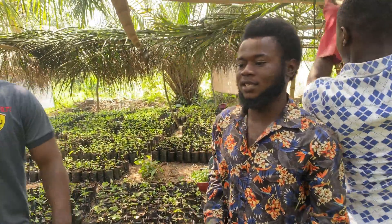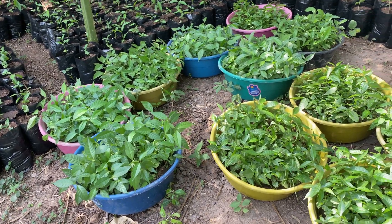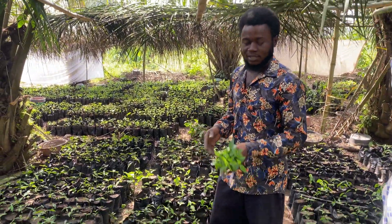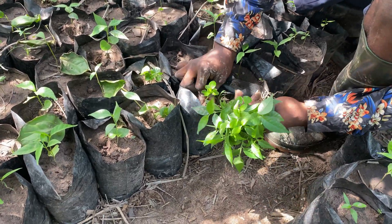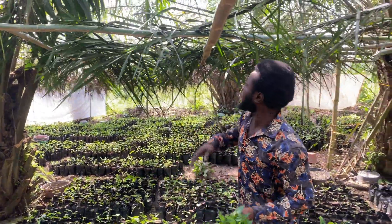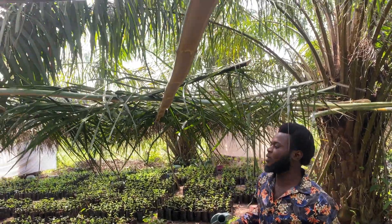Okay, as you can see, after bringing the balls from our house to the farms — that's our energy bank — we immediately transplant them into the black sachets, then keep them for about six to seven months before we take them to the field. Yes, and looking at this, these are the palm branches.